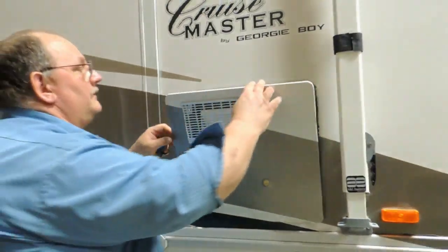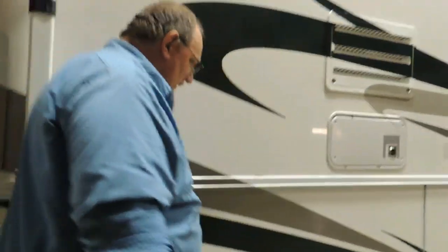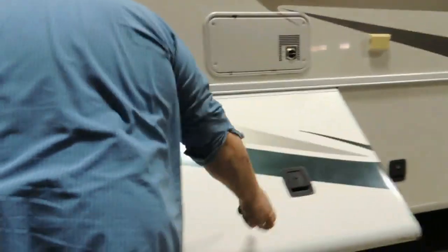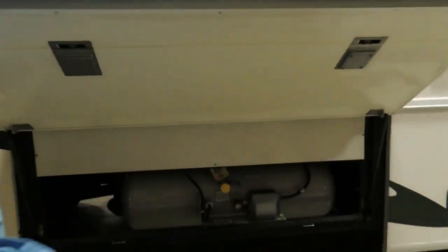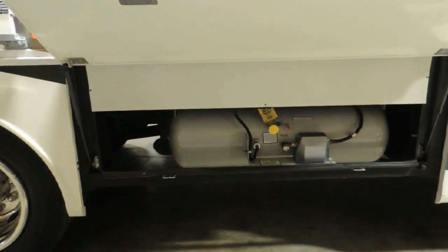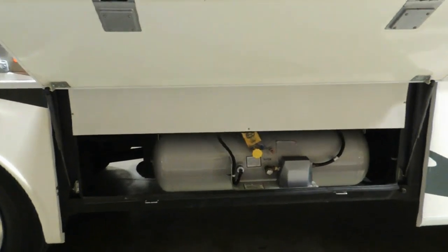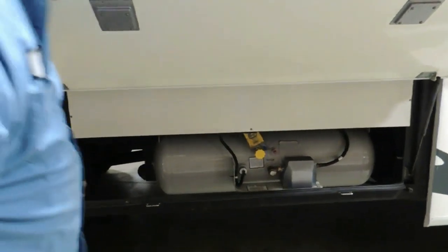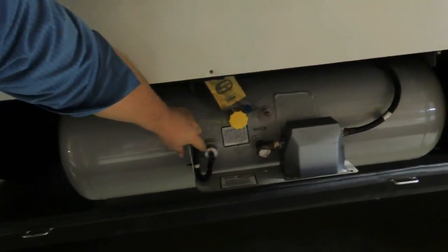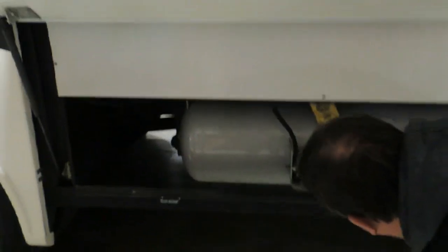I'm familiar with them — it's the same unit we have in the pop-up. Hopefully it won't leak like the pop-up did. How do you know how much propane is in there? There's a gauge located right here that tells you exactly how full the tank is. Full is all the way over, and empty is at the bottom. It's currently at three-quarters of the tank.